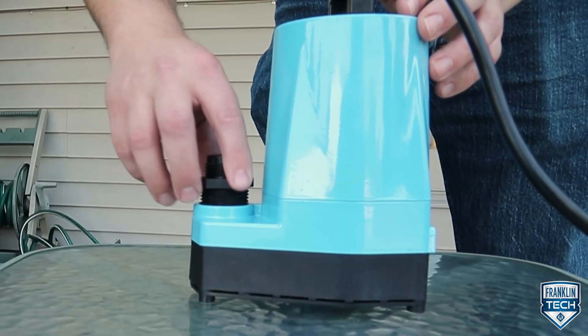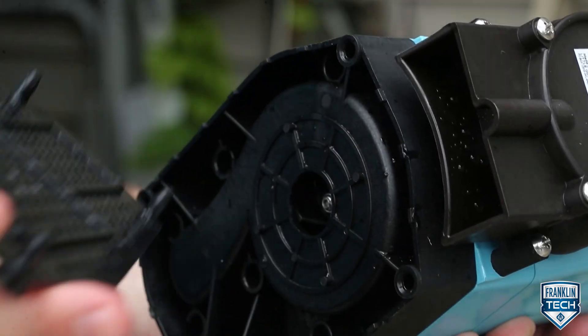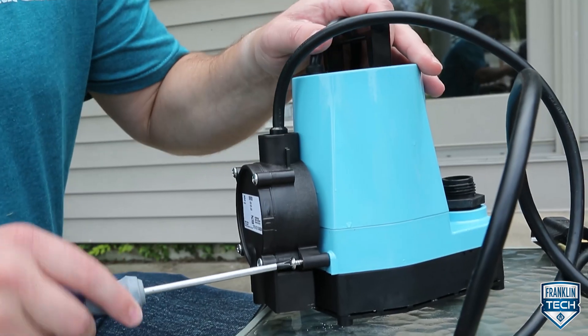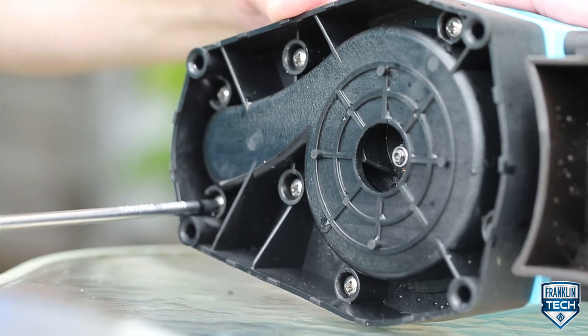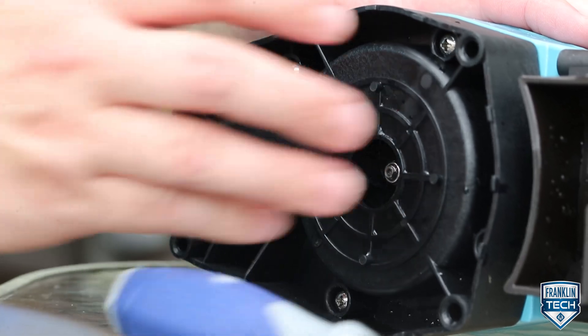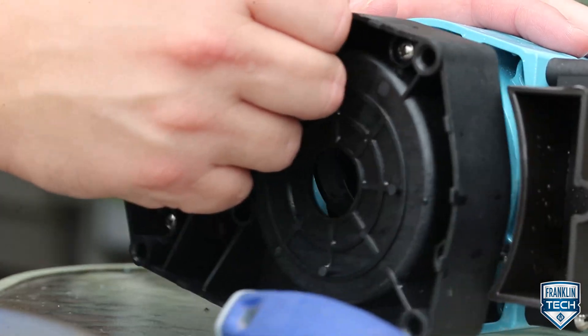Let's review. Today we talked about installation components, including a discharge port, garden hose adapter, and the pump screen. We also talked about operation components for both manual and automatic models. Last, we reviewed the volute, seal ring, and other maintenance-related components. To learn more, visit Franklin Tech online and leave us a comment — your feedback will help us continue bringing great content. Thanks for watching.